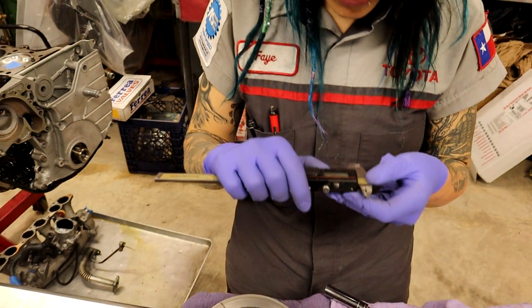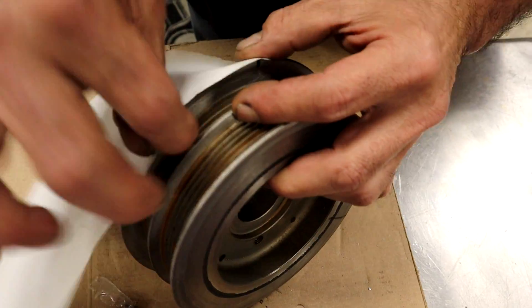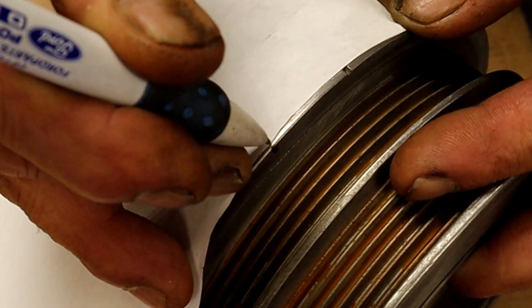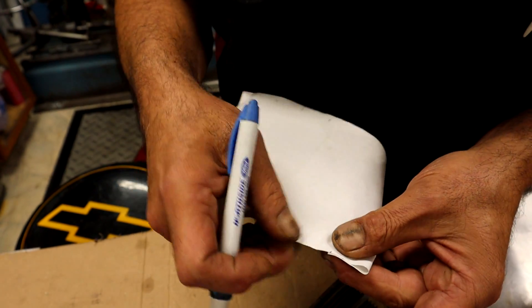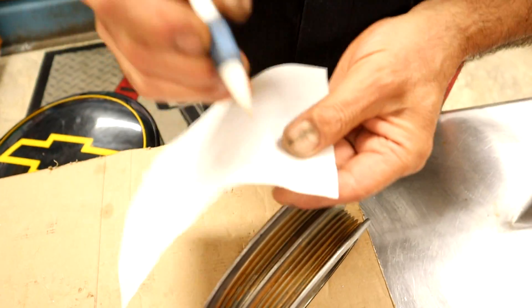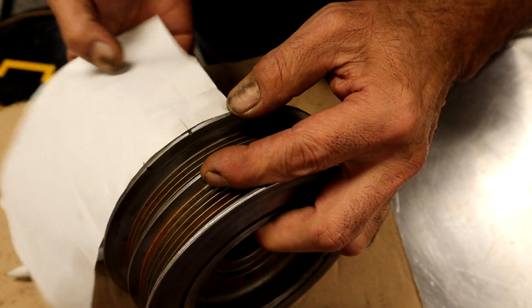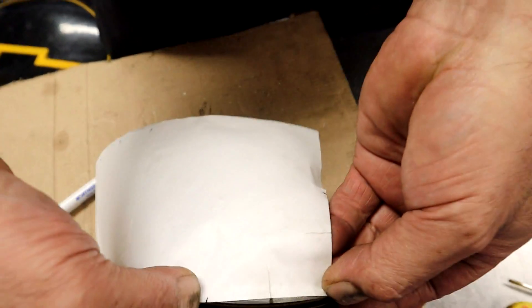I went to grab a micrometer, but Danny does it without any measuring device. You just fold the paper in half — start with a corner, make a little line, divide it, and fold it in half. You get the exact line in the center. It's the exact same thing, but you don't need a micrometer. Look at that — that's freaking perfect.